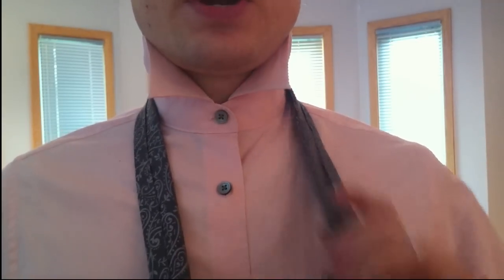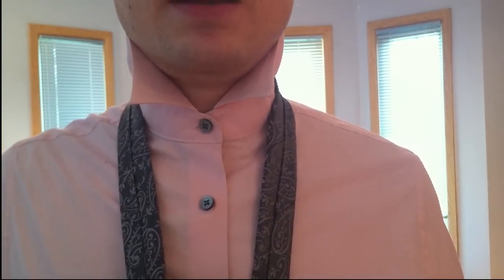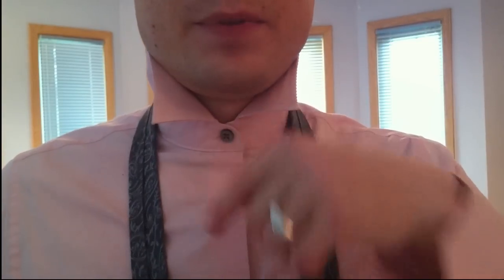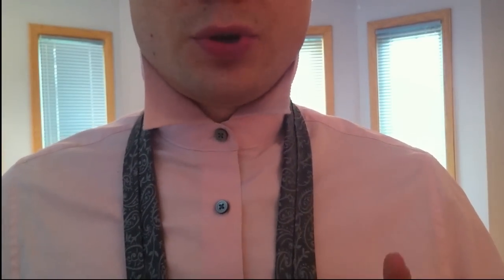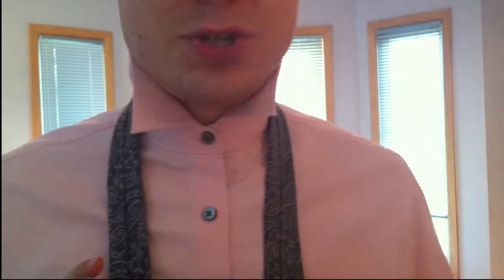If you want to wear this knot properly, you'll probably want to be about here with the little end because of how much fabric this is going to eat up. But if you do it this way, you're going to capture so much of the narrow part of the tie in the knot that the knot itself won't actually look that big. You want to lopside it a little bit so your little end is down more. Your tie is going to be way too short to wear normally without a vest, but at least the knot is going to be really fat, which is kind of the look you're going for.